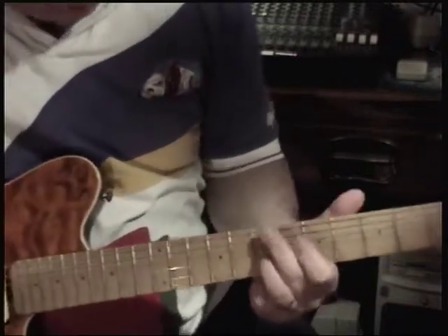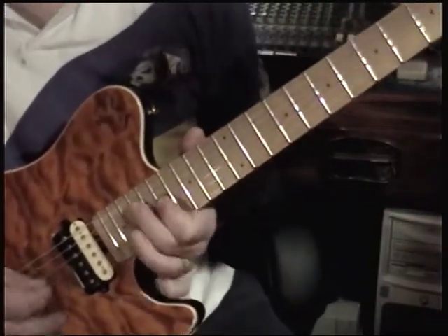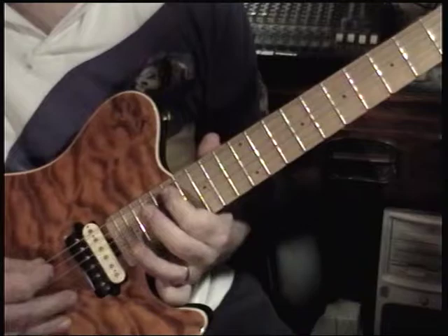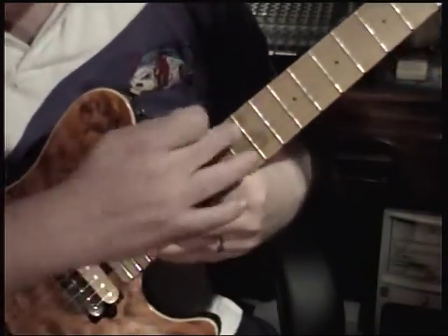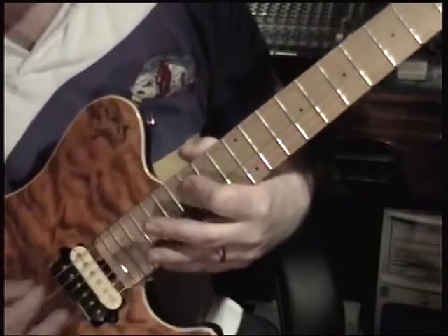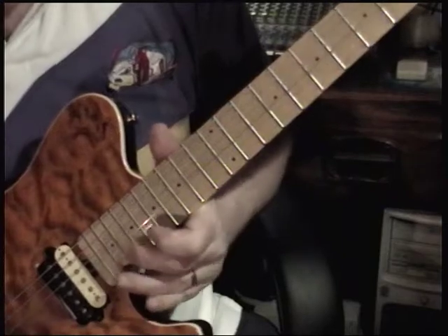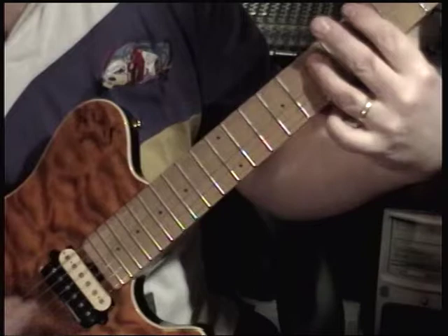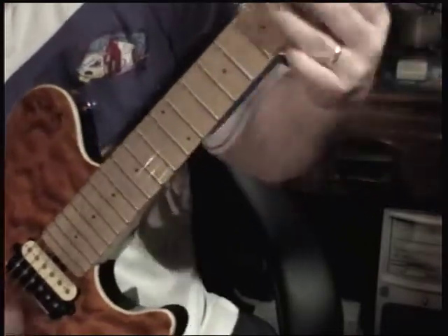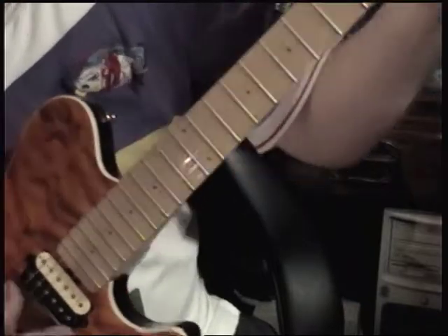And you can take the whole mess up here — same exact thing. So that's 3 above the 12 and 5 — same thing, 5-7-5-8. And that's the solo to that. Rock on, Teddy.